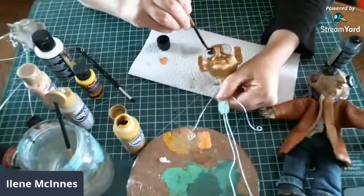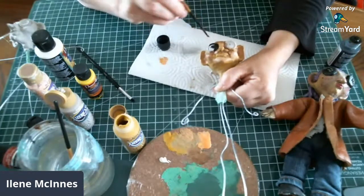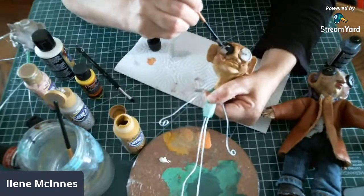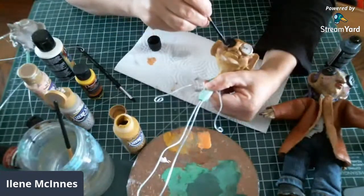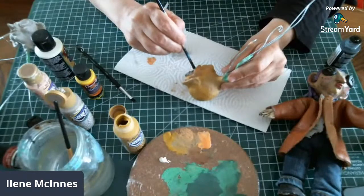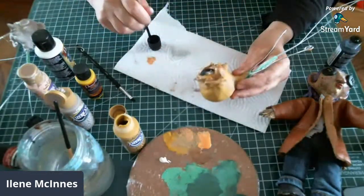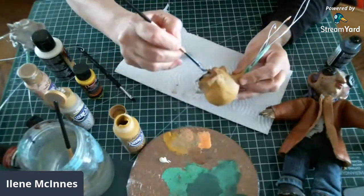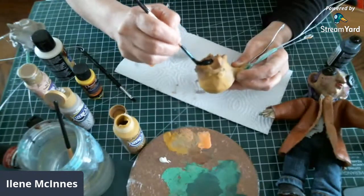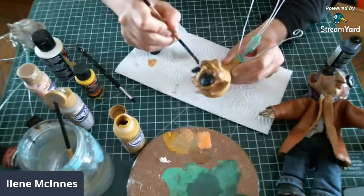If I go over a little bit I can correct it right away. The black is a little bit hard to put on — not really, but the button is very close to the flesh. Then I can correct anything I go over on the edge with the flesh paint. This is a fun little thing. This one I decided to do a two-buttonhole eye; the first one I did a four-buttonhole, so I thought that would be fun to change up.